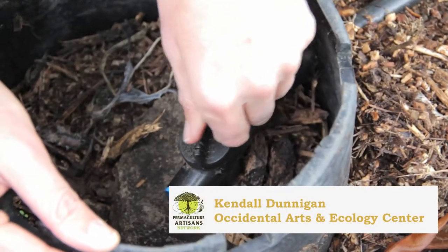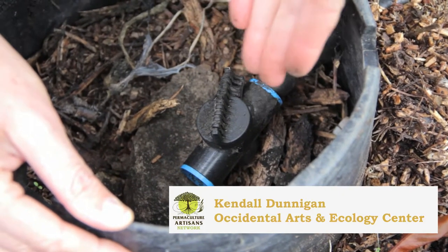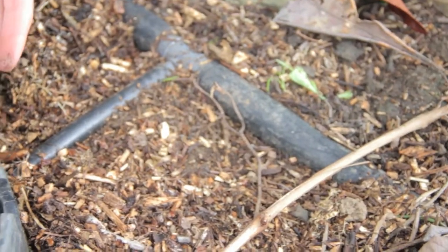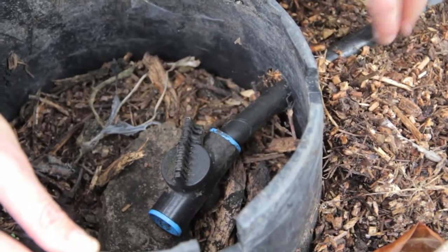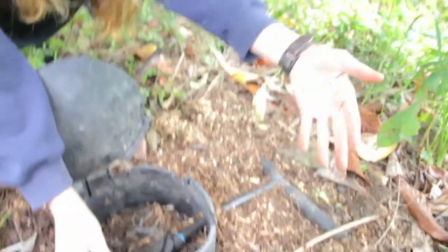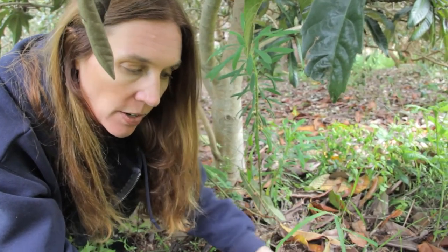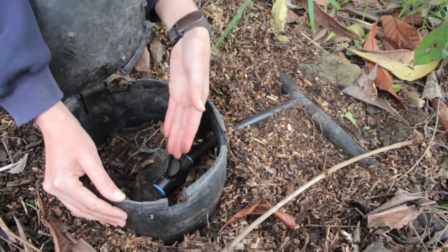We have this valve on it that will allow us to turn up or turn down the amount of water that can come out. That way we can even out our system over the many mulch basins that we have. The ones that are closer to the machine — which has a pump on it — are going to have more force, and the ones at the end of the system may have less of that force coming from the pump.